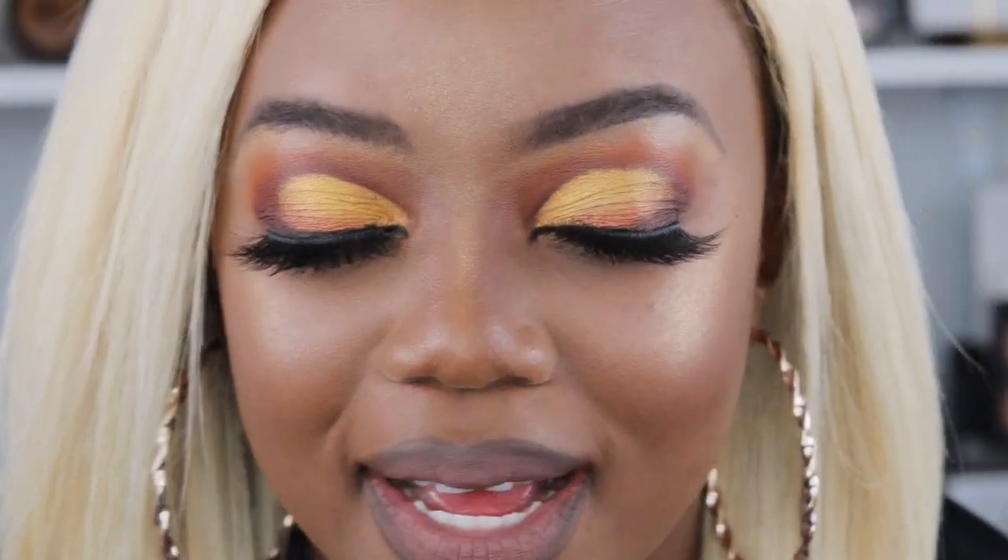Let me come close so you guys can see. If you guys enjoy looks like this, please tell me.